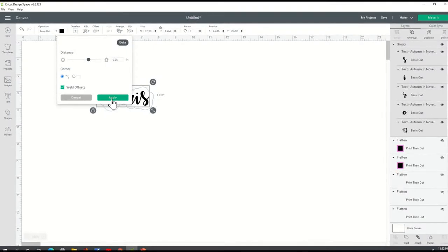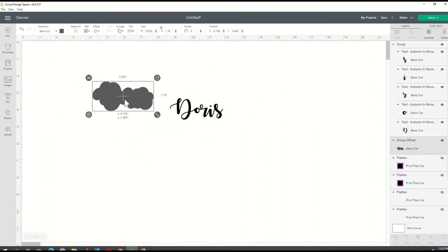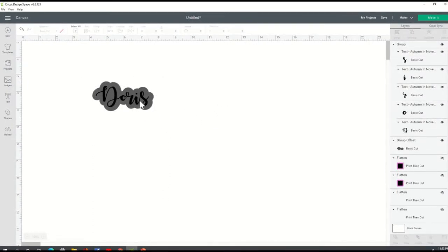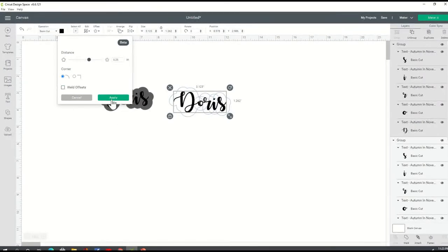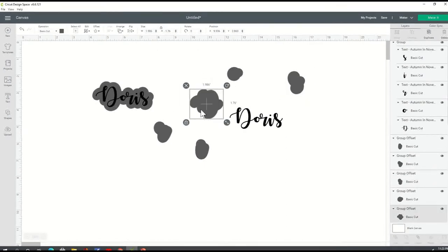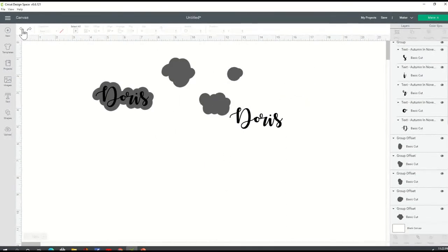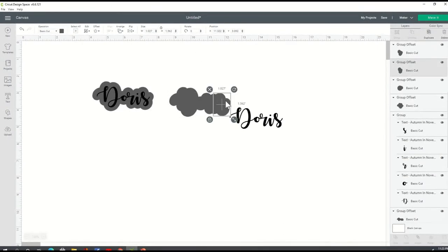If you leave the weld offset on and click apply, it's going to weld everything together for you where this is all going to be a whole offset — it takes on the complete offset of your text, which is what we want to do. If I duplicate this and go back to my offset and this time I deselect weld offset and click apply, notice everything is individual. That could be good if that's what you want, but I don't recommend it because when you print this out you're going to end up with a line around each one of these individual pieces, whereas with weld offset this is a whole. Your line is only going to be around this as a whole instead of each piece separately. That's the difference between using weld offset selected versus not selected.